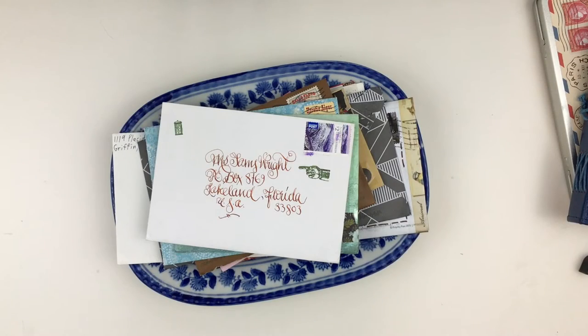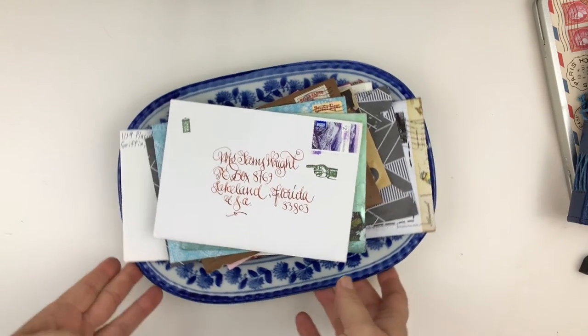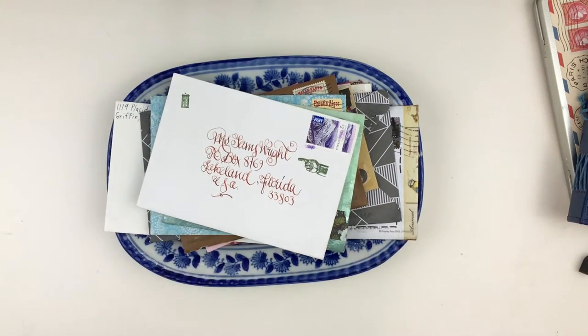Let's start with incoming mail. I actually like the look of mail — I think it's very pretty and I like the way it looks in my library. To keep up with letters that I have not responded to yet, I like to store them in this pretty blue and white bowl. I like blue and white china and I just think this looks nice on my desk, and that's where the incoming mail sits until I can respond to it.